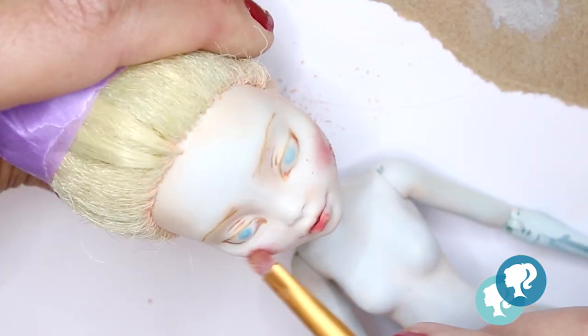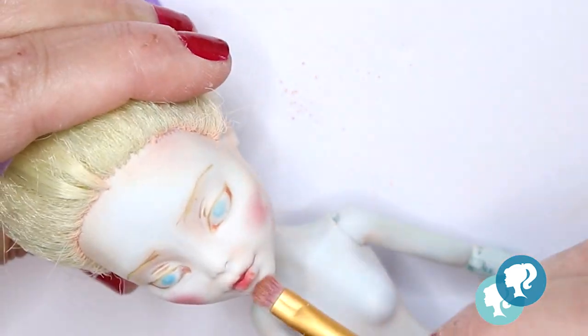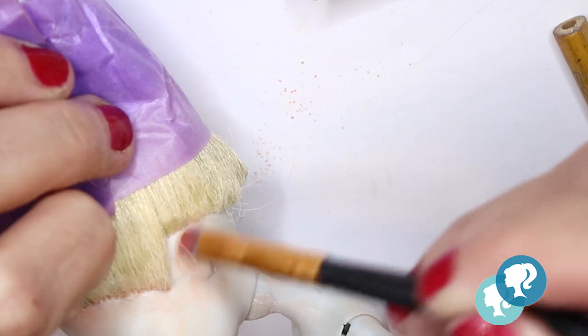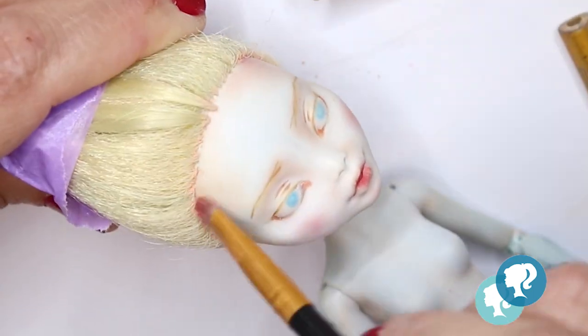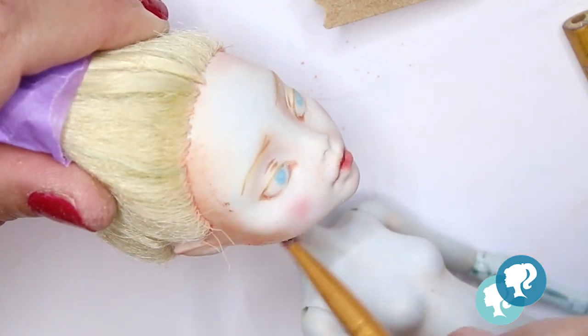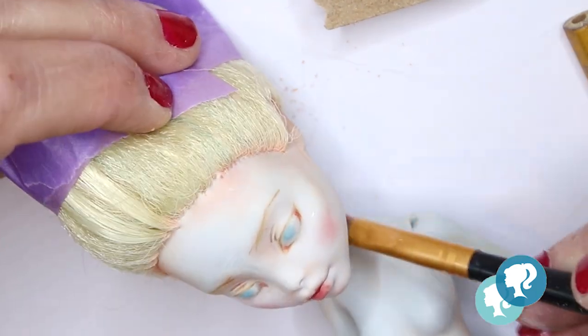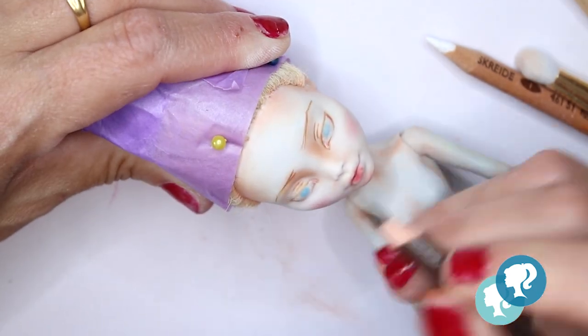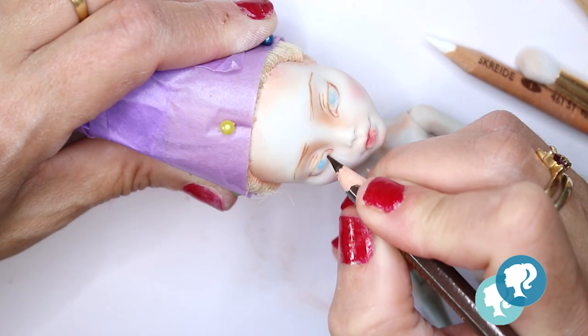Layer by layer I do it all over again until I get the opacity and the details I wanted for her face. Every time your pencils don't work anymore it's time to give it a layer of Mr. Super Clear, let it dry for 30 minutes, and then you can start all over again.